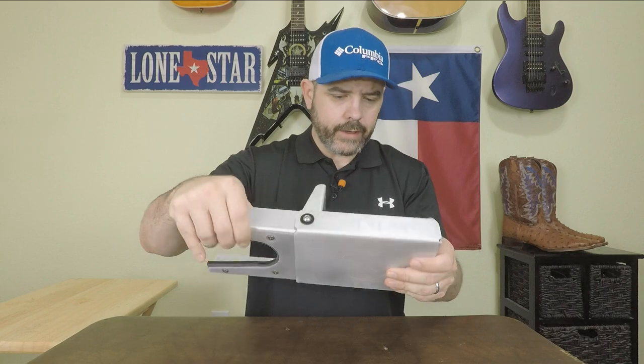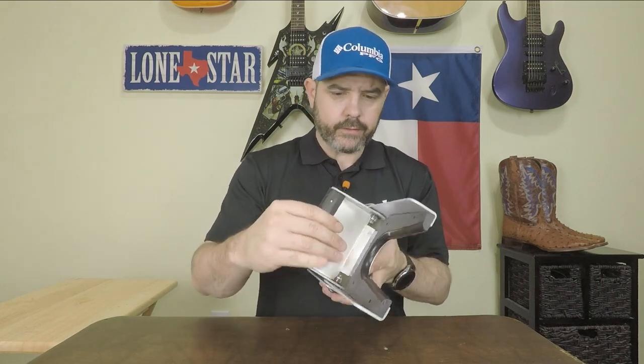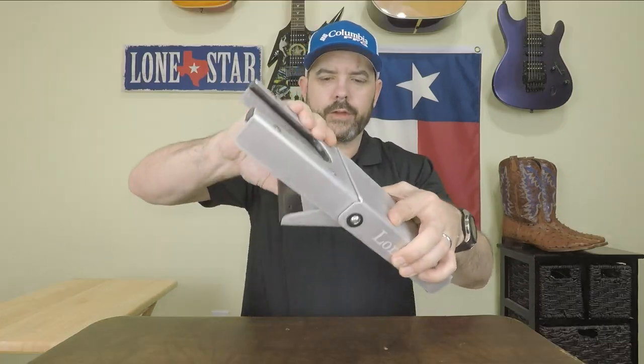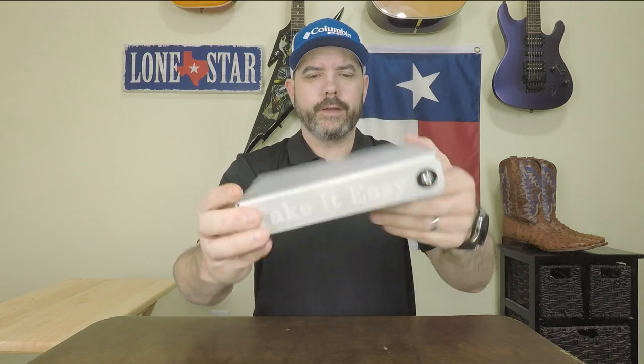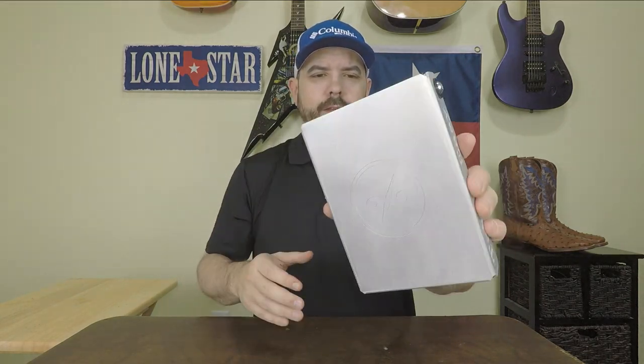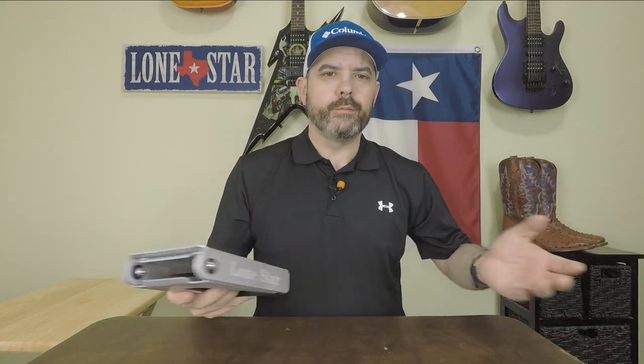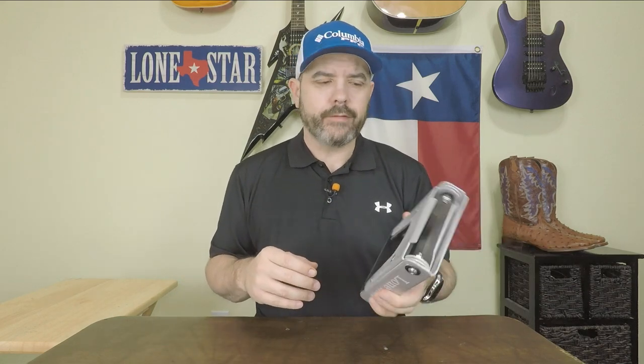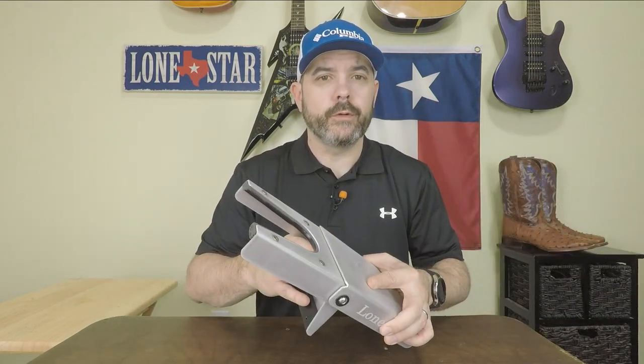Overall the quality of the construction is just awesome — it's second to none as far as any boot jacks I've seen. It folds up really easily and it's a nice small compact size. This can go in your book bag, backpack, or suitcase. You can stick it in the side pocket of your car door. It can go anywhere. And it doesn't weigh very much at all — I thought it was going to be heavier but if I had to guess I'd say maybe a pound, pound and a half. Really not that heavy at all.